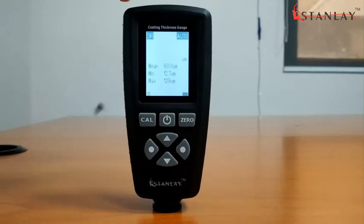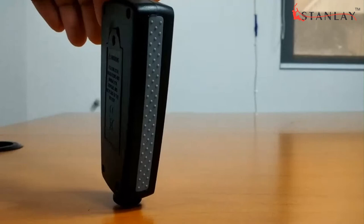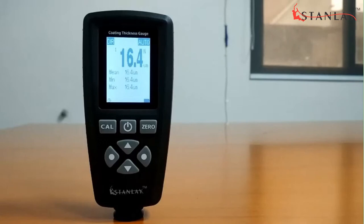CT100 comes with an integrated comfortable rubber grip that does not easily slip off. It is an all-round economical coating gauge for everyday use by manufacturing and QC personnel for checking coating thicknesses as per standard.